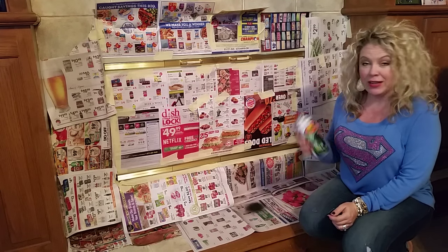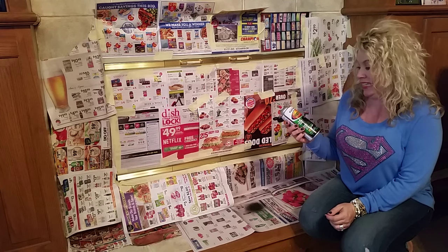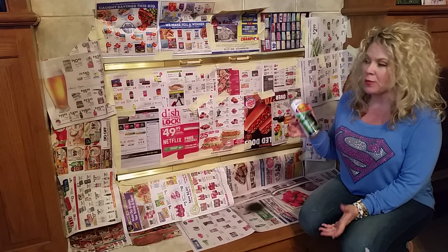Hey everyone, it's Jennifer. I'm getting ready to spray this high heat barbecue grill paint. You can get this at Lowe's, you can get it at Home Depot.